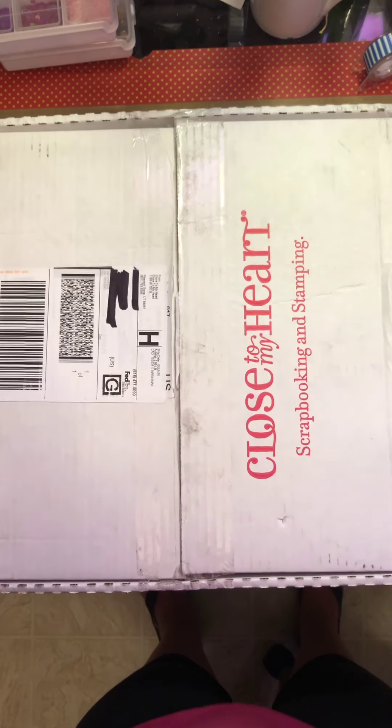I have this cute little 'Think of Possibilities.' And then I have the 'From Me to You' stamp set with a whole bunch of different words on there and stuff.